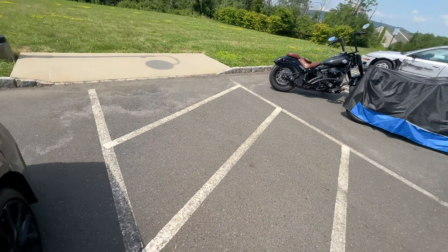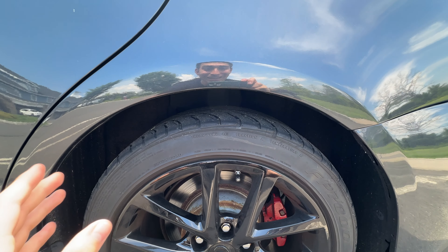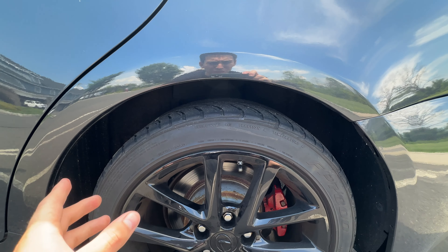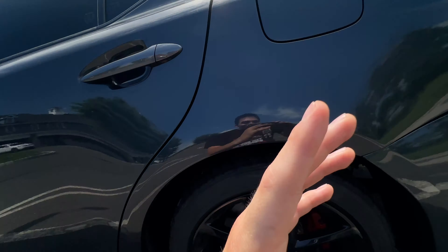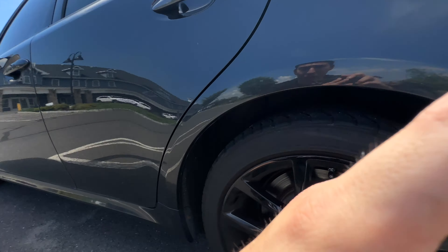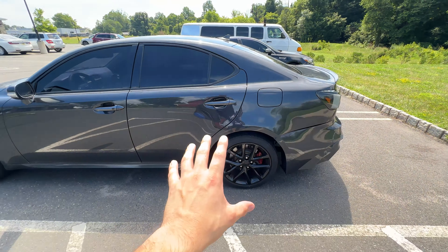Let me update you on everything going on with my vehicle. First, we do need new tires. I'm going to get Michelin Pilot Sport all-seasons because I don't have a garage — I'm working on the car in a parking lot, either when it's a hundred degrees out or freezing below zero. This should have definitely been a summer project. Anyway, new tires are going to be about eight hundred dollars.